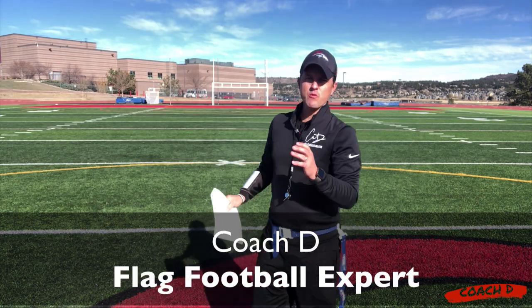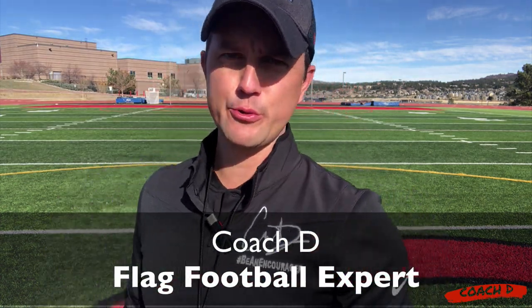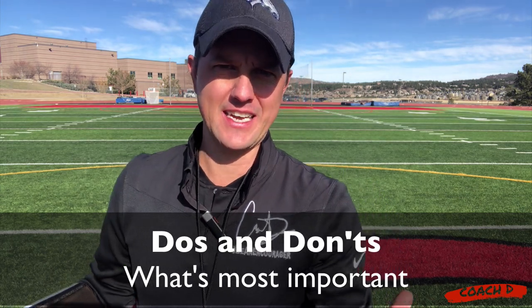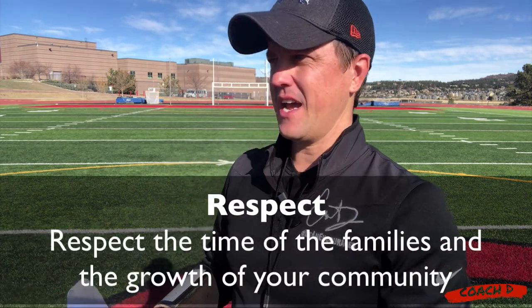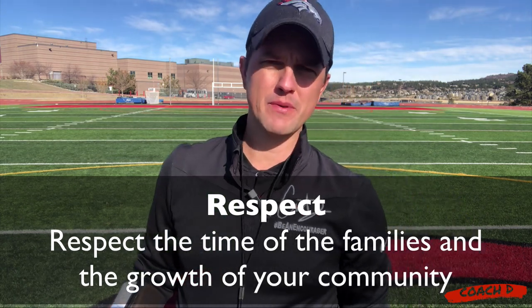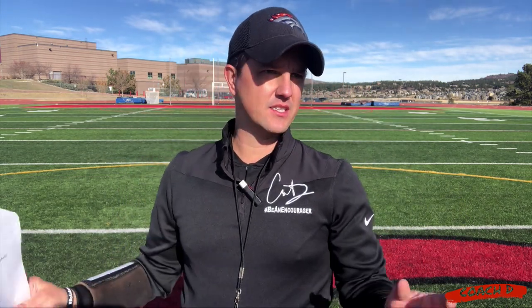All right, coach. As we wrap up our basic section, let's talk about some do's and don'ts. This is very important. You do not have to take this as seriously as I do — I get it. But there's also a respect factor and a community factor. I've had coaches not show up. I've had coaches just abandon their team because they just didn't have time.